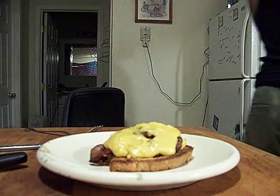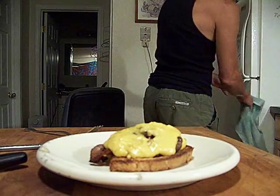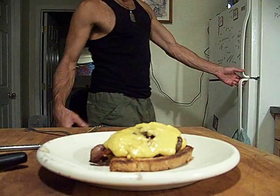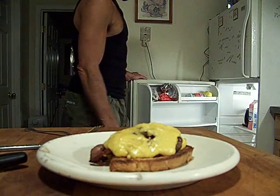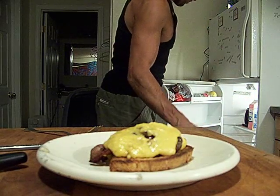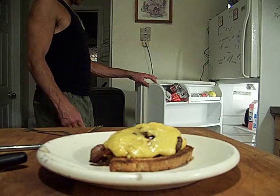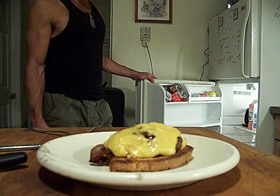I used to keep hollandaise every night at a restaurant, but we also had to make it every two hours — it's a tricky thing. Now they have so many regulations about how long you can keep things. They got the hollandaise on the HACCP down to a half an hour, I think.